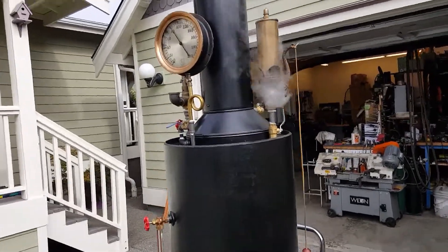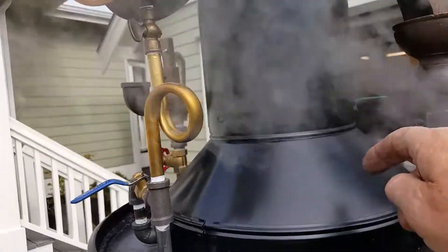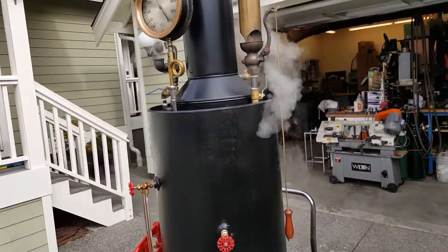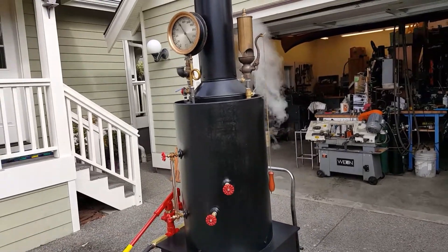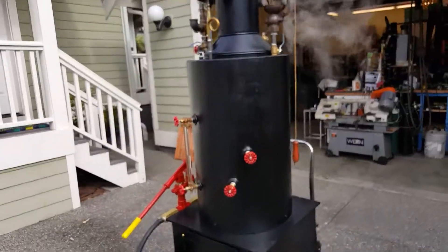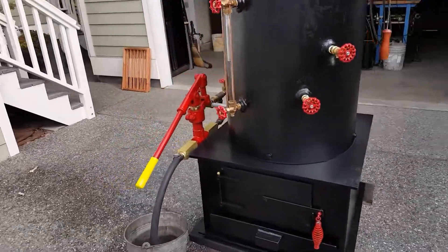The stack lifts off for tube cleaning. The whole top part there comes off — no screws or anything like that, just comes right off. You can get in and clean the tubes if you want.